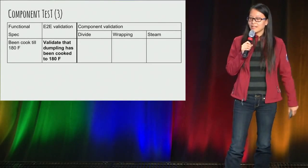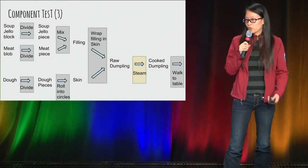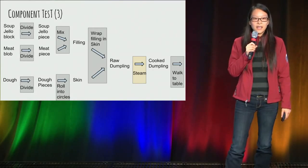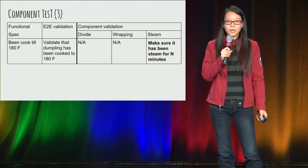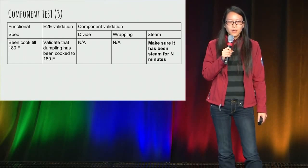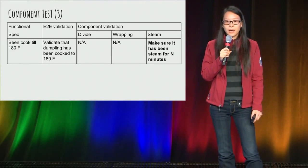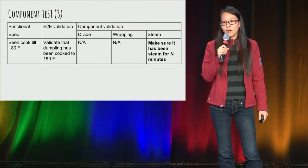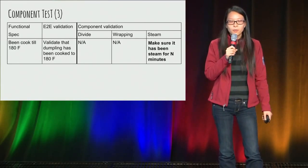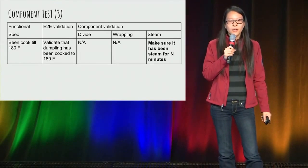And for the cook test case — the 180°F requirement — you can quickly identify that steam is the only component affecting that end result. But if you think through it, your steamer is not really your system under test. If you have a reliable steamer, you should know that cooking it for n minutes will reach the desired temperature. So your test case can be greatly simplified to just verify it has been steamed for n minutes. In software terms: if you clearly define what your system under test is and don't conflate it with dependencies, you can simplify your test case to test only what you want to test.